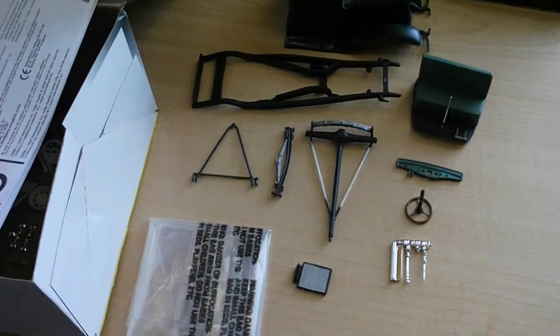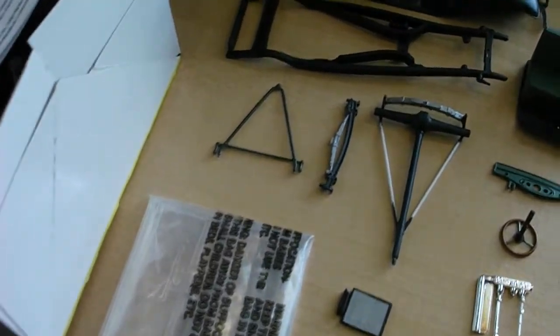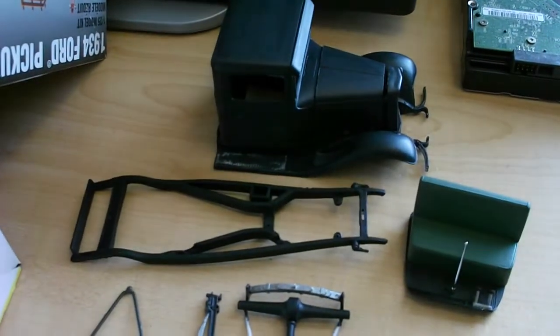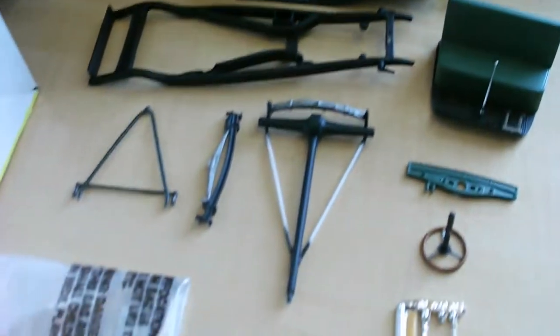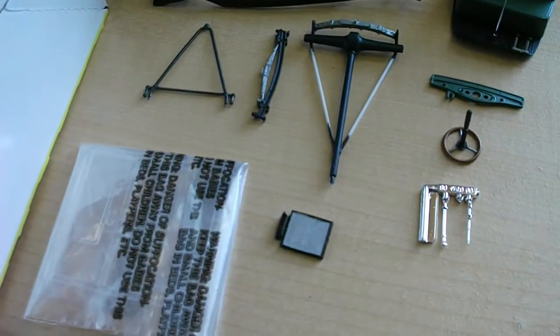What's going on everyone? I just want to make a quick update here on the '34 Ford Semi. I know it's been a little while since I made a video, and I just want to let you all know that I am about to complete the project.